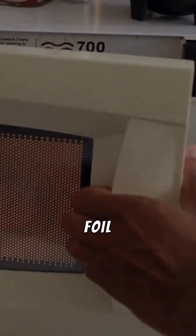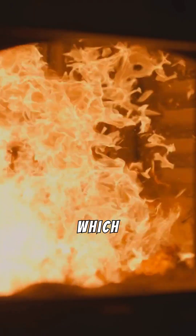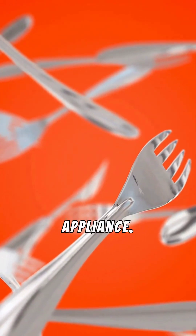Certain metals, like aluminum foil or forks, are even worse. If foil is crumpled, the uneven edges create intense electrical arcing, which can ignite and set your microwave on fire. And a metal fork? It can produce sparks so strong that they permanently damage your appliance.